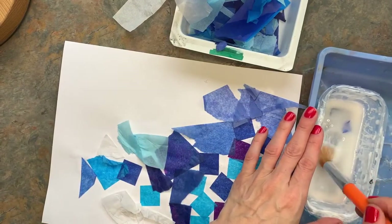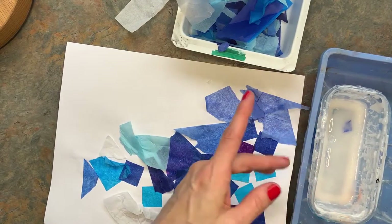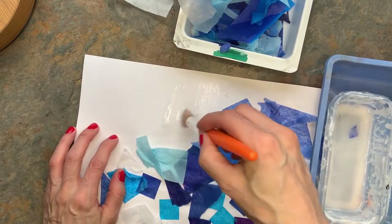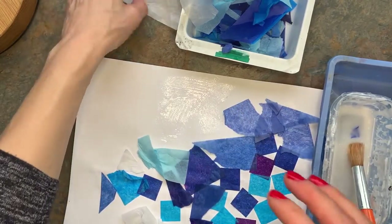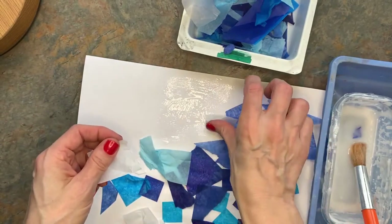The first thing you're going to do is take your glue brush, dab it on the lip if you got too much — not lips on your face — and then take a little section of your paper and spread some glue. Then you can take your tissue paper, give it a little rip, and dab it on your paper.